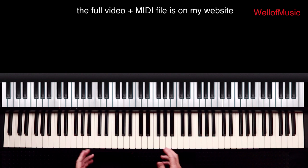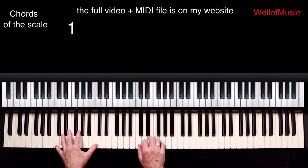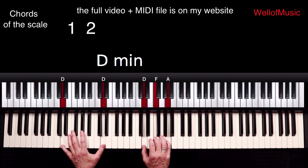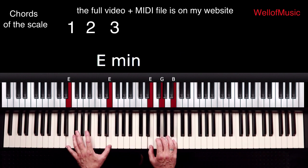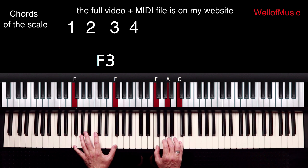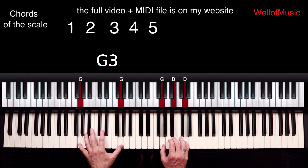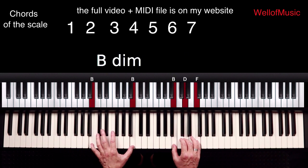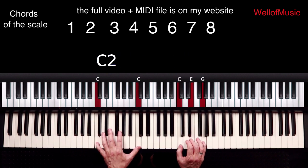The chords of the scale are: C major — the 1 chord; D minor — 2; E minor — 3; F major — 4; G major — 5; A minor — 6; B diminished — 7; and C major again.